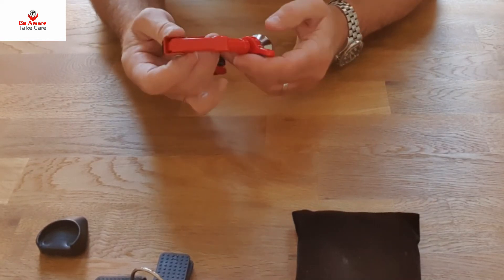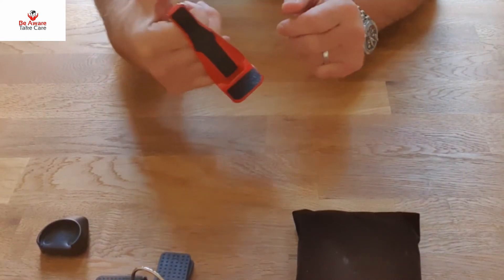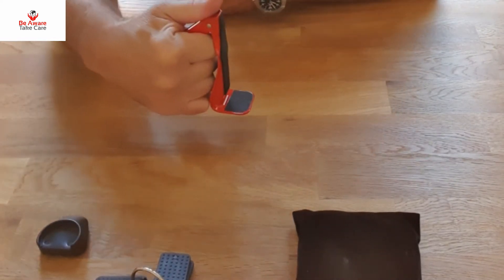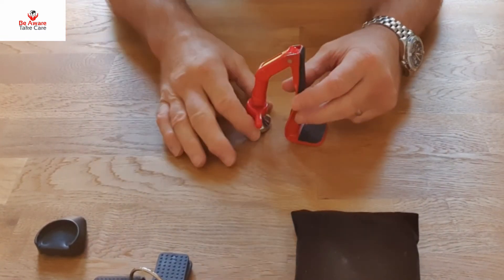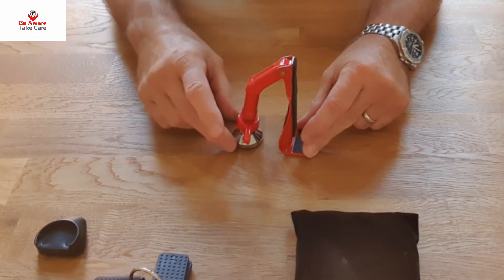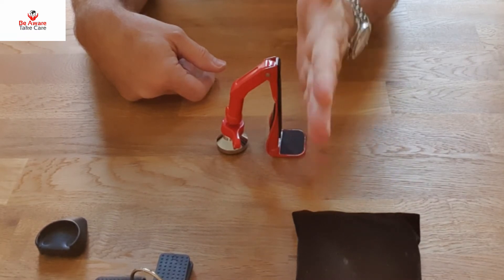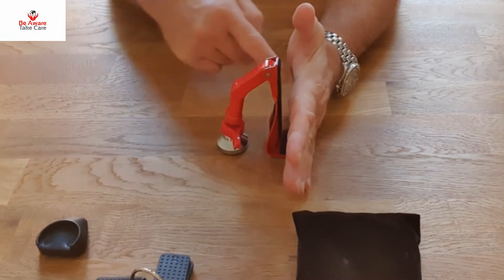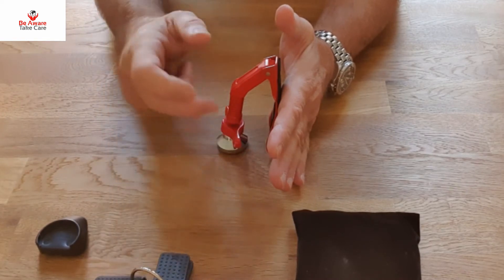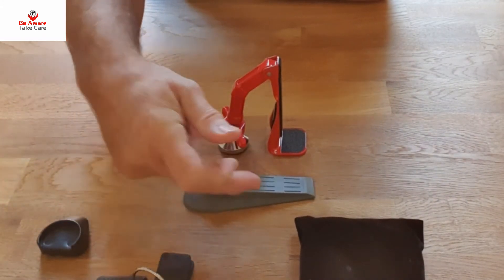This fits here and slides under the door. This is the handle, so I can hold this like a lever and it slides under the door. There's a part that pushes under the door and then this comes out. The door sits here, and that part goes flat against the door. The friction is no longer like a normal door wedge.